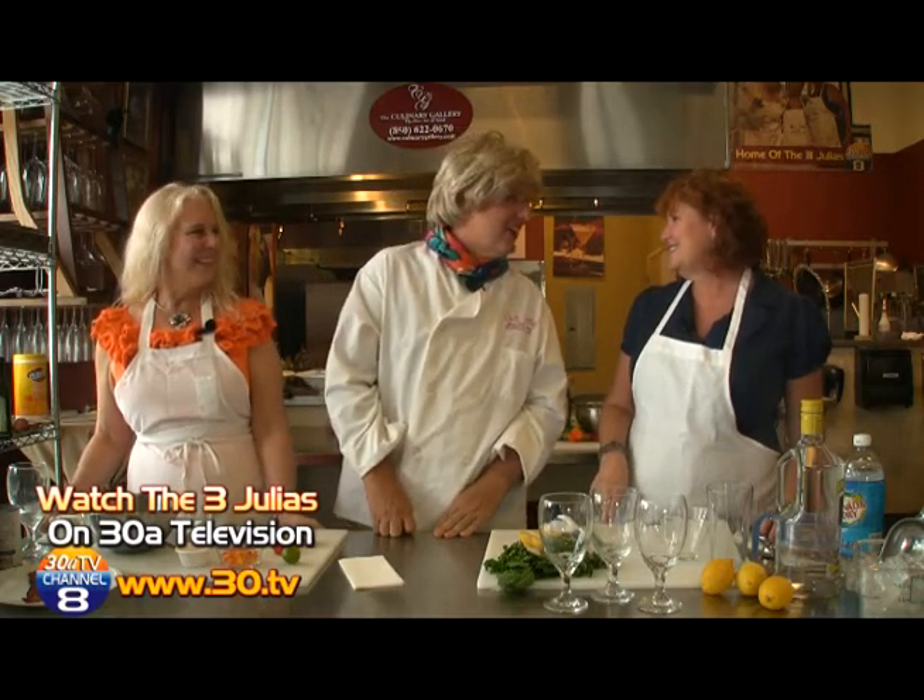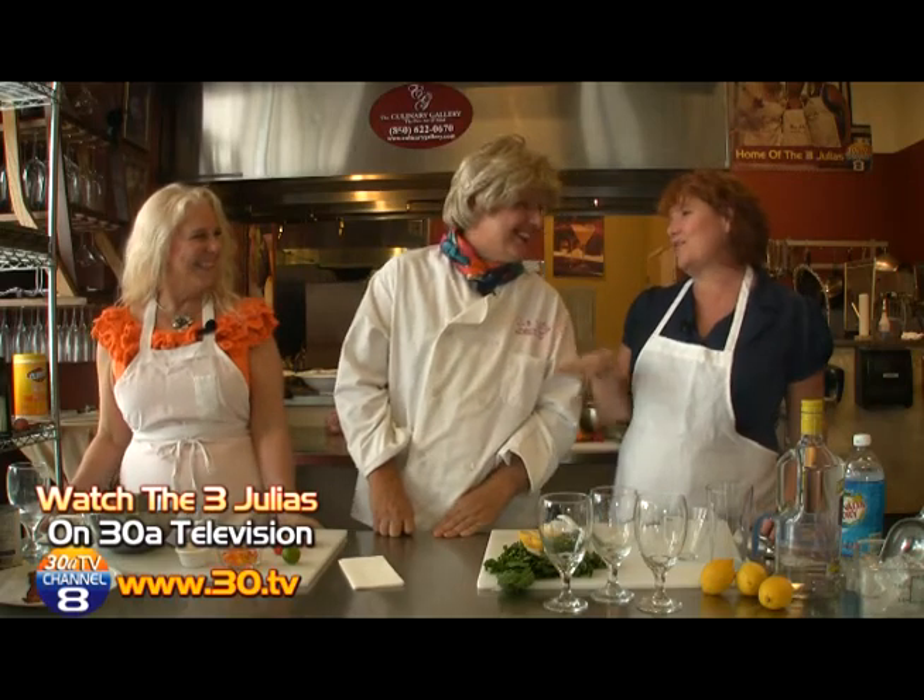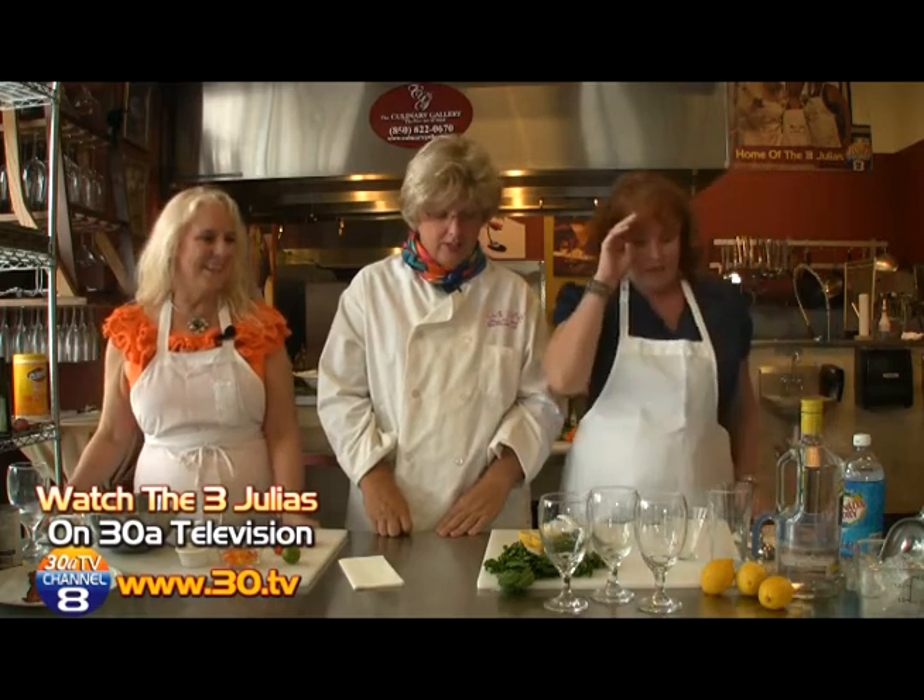What have you got going on, Julia? Oh, I've got so much going on, I can't even tell you about it. It's been a crazy summer, hasn't it? We're not quite at the end of summer yet, so we thought we would do some summer kind of stuff. It's been so hot — we are in the South.